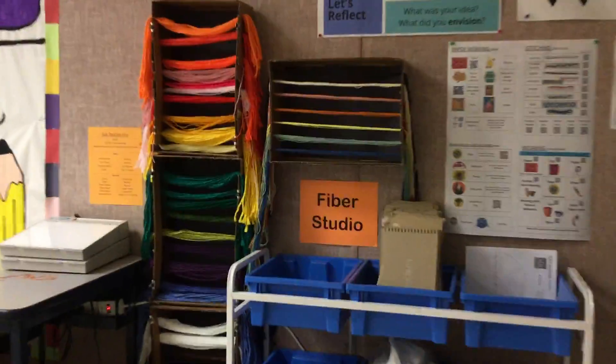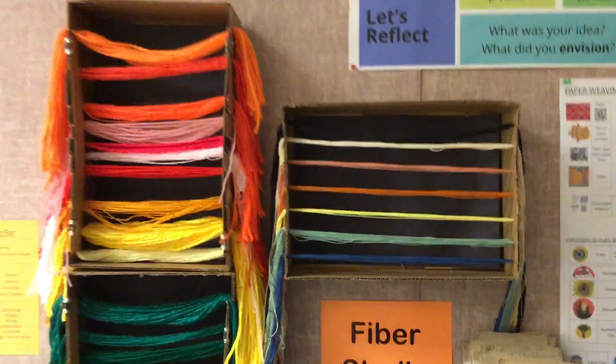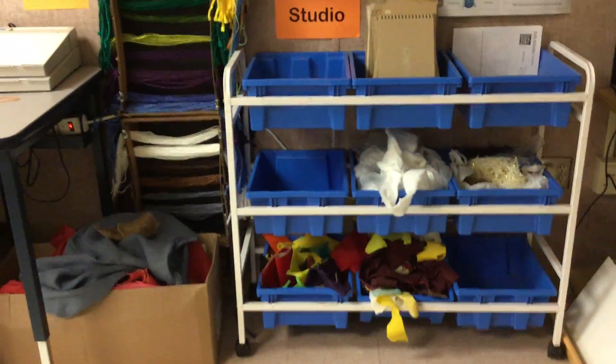This is where all the supplies are for the Fiber Studio. So friends, everything you should need is out here, but if you ask for something special, that's where it is hiding. Have fun at the Fiber Studio!